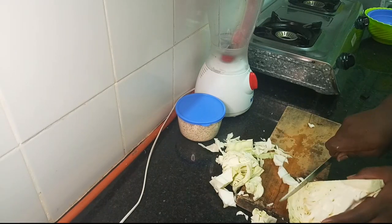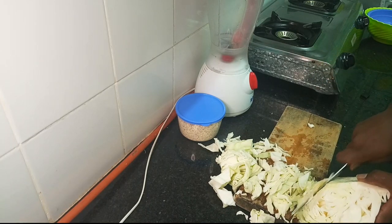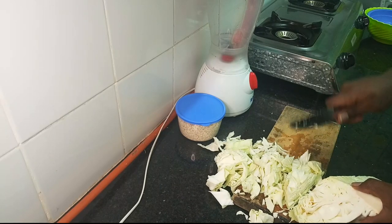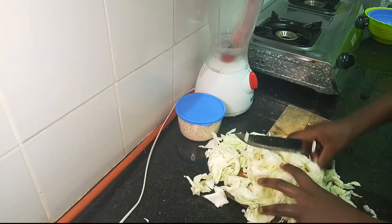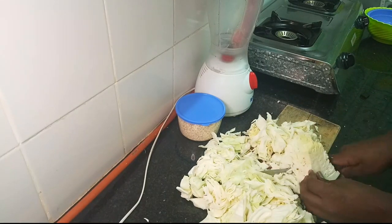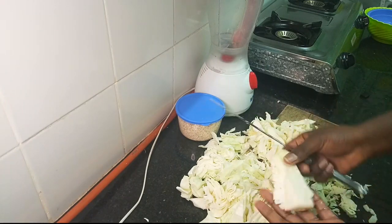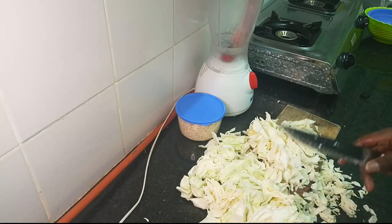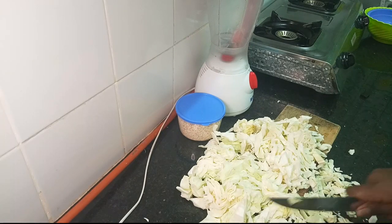So basically, from what I learned, fufu is just ugali in the West African countries, so cabbage fufu is basically ugali cabbage. I am going to throw this away because this is the hard part, and my cabbage is ready.